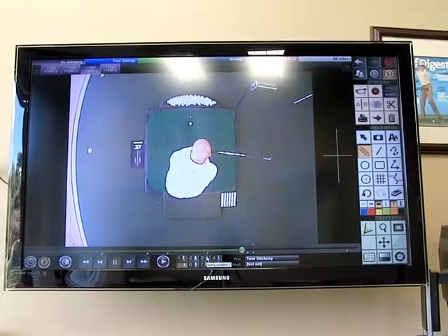Hi, I'm Golf Magazine Top 100 Instructor Tom Stickney. Today I want to show you something from the overhead view that helps people understand how the club works.